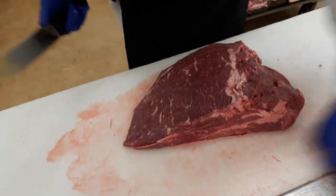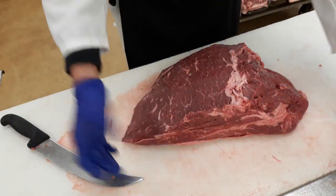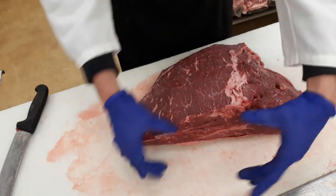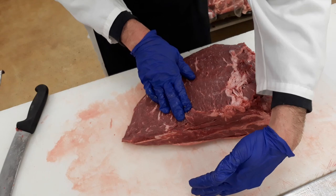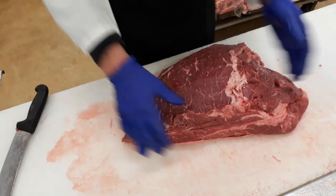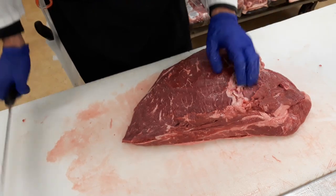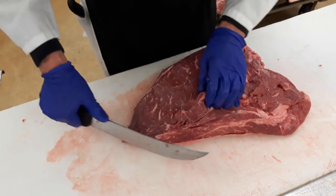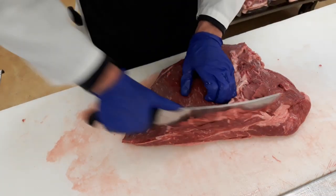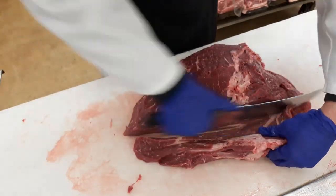We've got that top part cleaned up. Right here, every cow has what they call a flat iron — it's a big piece of meat that comes out about this far. Sometimes they take it off, and other times they'll call this the clod heart. We just happened to get it this way this time. What you're going to have is some gristle that runs down here separating the flat iron from the cross rib, so you want to come in here, find that gristle seam, and cut that off.